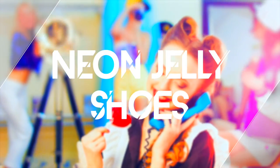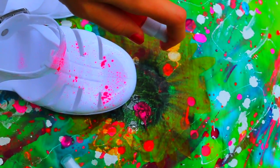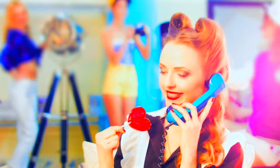Jelly shoes kind of look like something I would have worn when I was five and I love it. For this idea, all I'm doing is taking neon spray paints from Michaels and spraying the jelly shoes. I let them dry overnight and that is it.